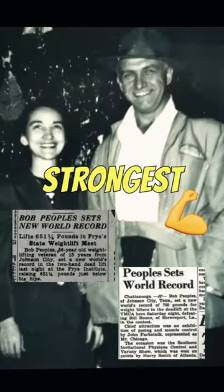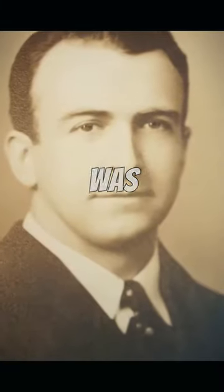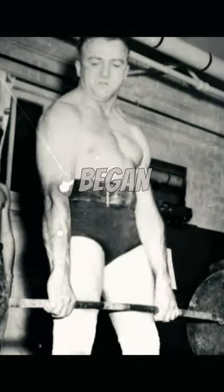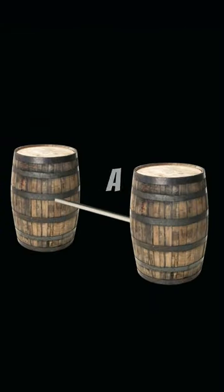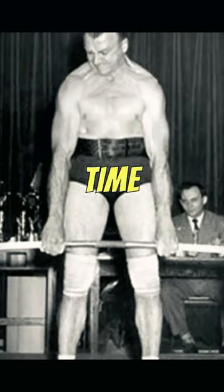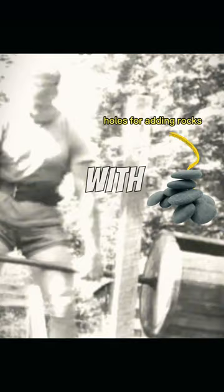This is how a bodybuilder became one of the strongest by lifting rocks during World War II. Bob Peoples was a farmer in Tennessee, where he began strength training with homemade equipment. He built a deadlift bar by attaching two wooden barrels to a metal rod. By the time Bob reached high school, he could lift his homemade bar loaded up with rocks to around 450 pounds.